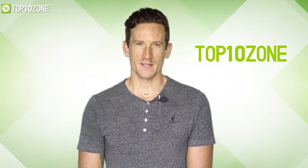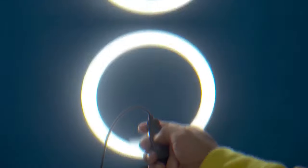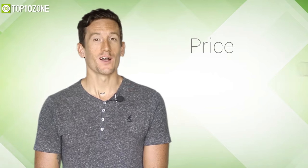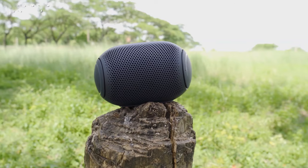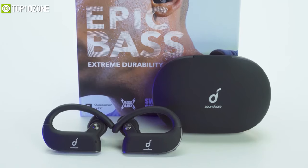Here at Top 10 Zone, we are a bunch of product researchers and testers. We test, analyze, and research new products and create a list of the top 10 best products based on price, quality, feature, and user feedback. We also provide upcoming and innovative product ideas so that viewers may know about new products. Our goal is to create a proper shopping guide so that our viewers can make the best decision.